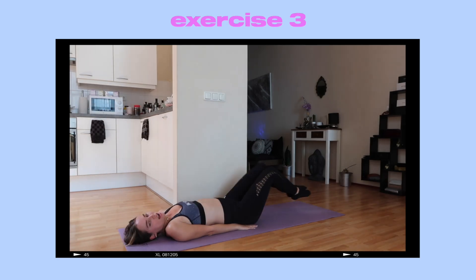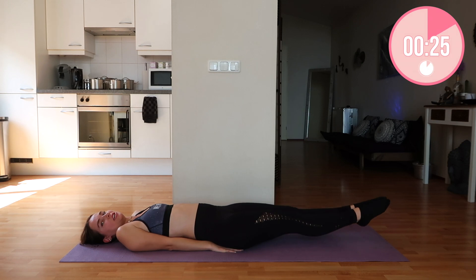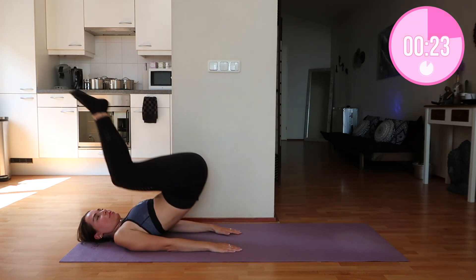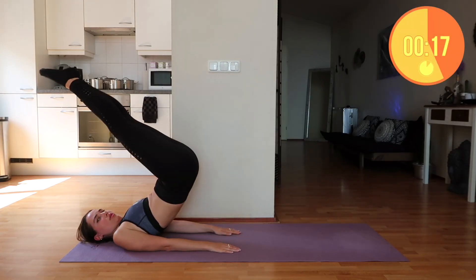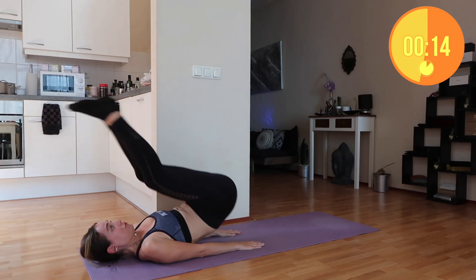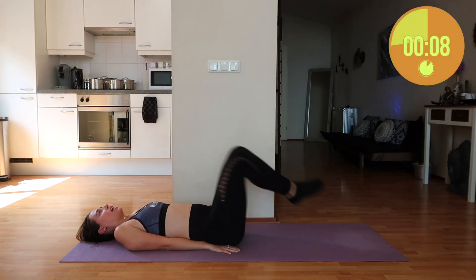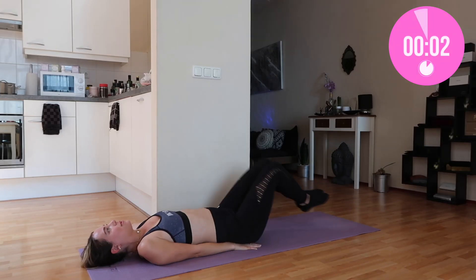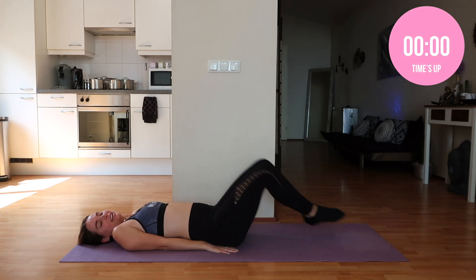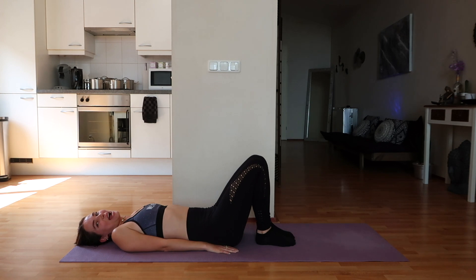Now moving on to the next exercise — that is a reverse crunch. I personally love reverse crunches, they're always super challenging and super fun to do. Make sure that you do them slowly; it's not about doing them fast, it's about doing them right. Also make sure that you land carefully — you do not want to hurt your back with this one. Are your abs burning already? Mine are.